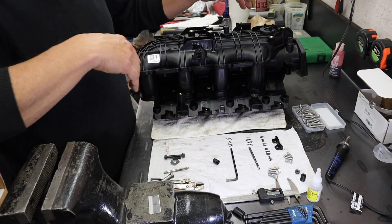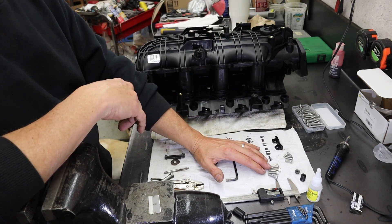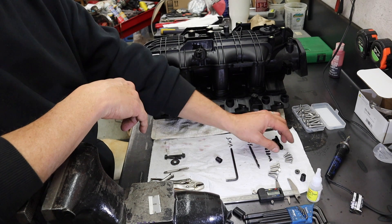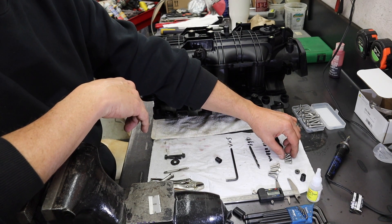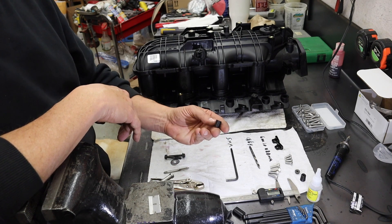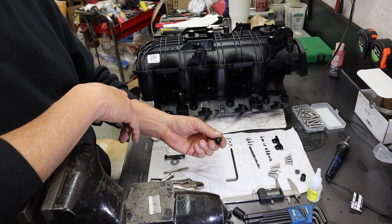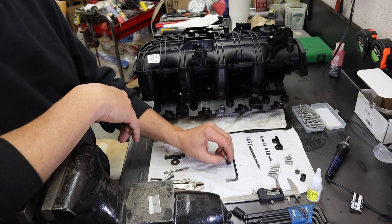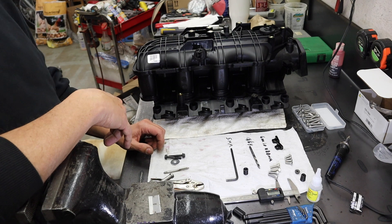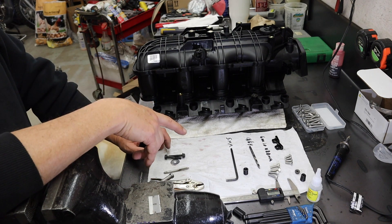I did buy 6mm 1.0 socket head bolts at 20 millimeters because I felt the 16 millimeters do work, but I just wanted a little more bite. I 3D printed these adapters which are gonna press into the bottom of the intake after I cut that off. I'll do my best to get a link in the description for you guys to print those - they're printed out of PETG.